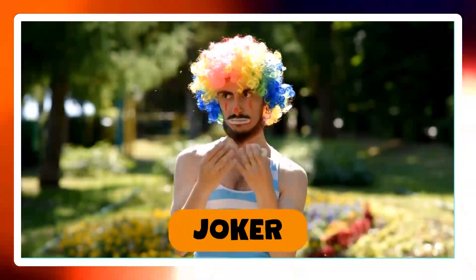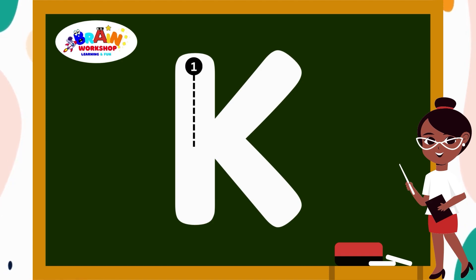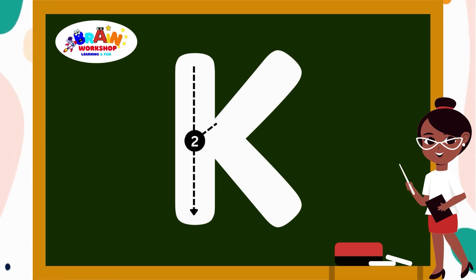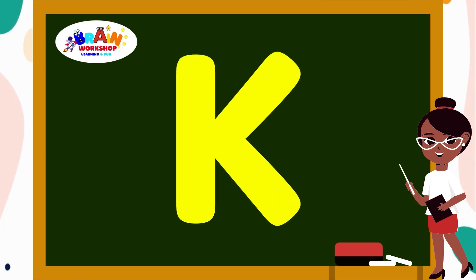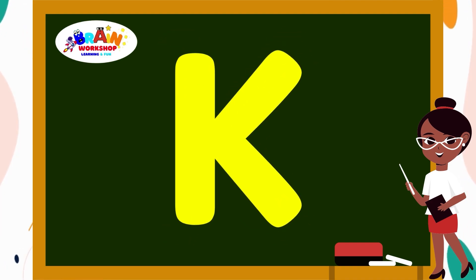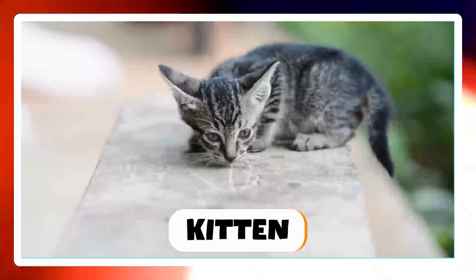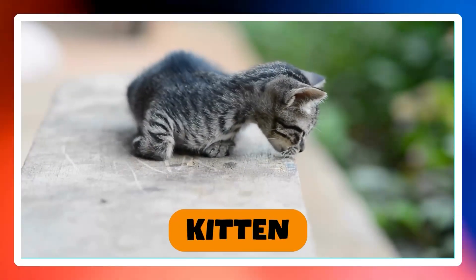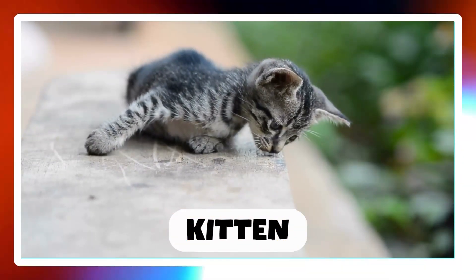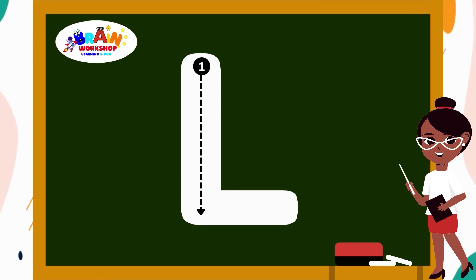It's time for another letter. Letter K. Draw a straight line down. Then draw a slant line up. Then draw a slant line down. Amazing job! You have written K.